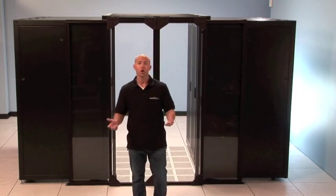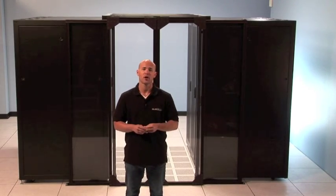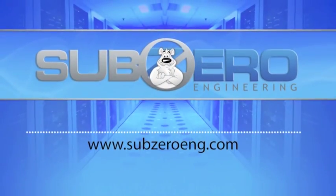So that's about it. We hope you found this information helpful, but for more information regarding Sub-Zero and our products, please visit us at our website.